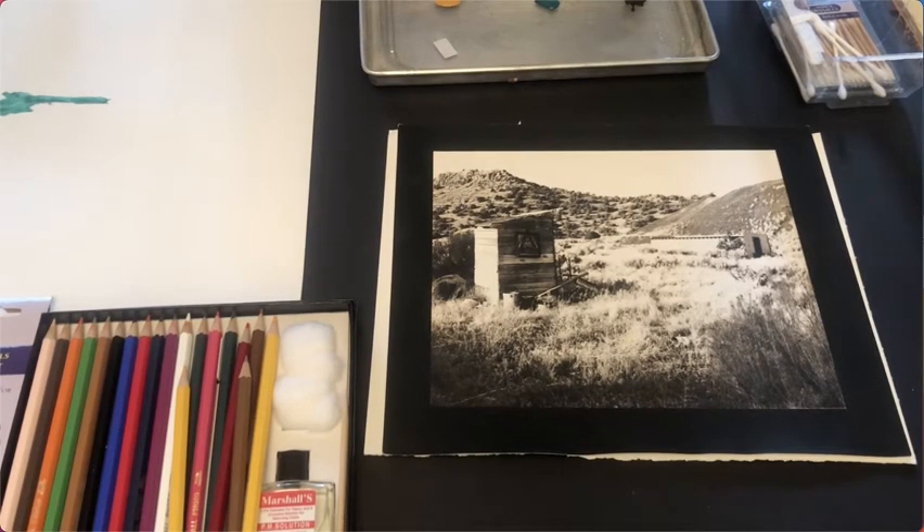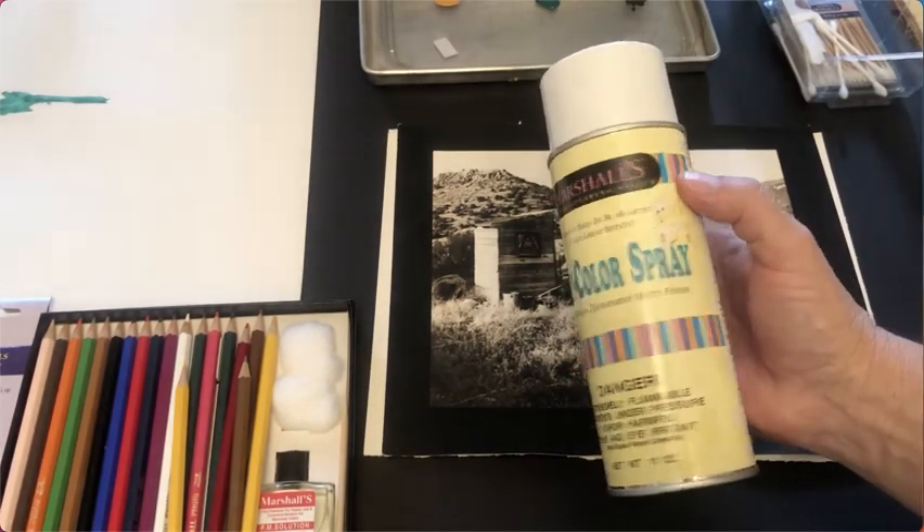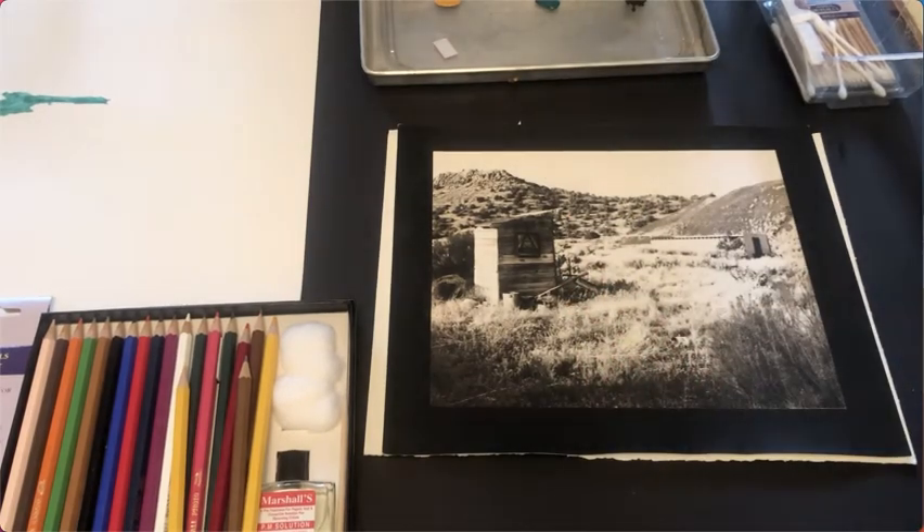These methods will also apply to fiber base and RC prints, but you'll need the addition of a fixative spray — a photo fixative spray somewhat like this Marshalls Priest color spray. Fixative sprays are available at art supply stores, but a lot of them are more for coating like a charcoal drawing after you've done the drawing itself, so those don't tend to work well for coloring photographs. You need to get a fixative spray that's actually made for photographs, and they're getting harder and harder to find.